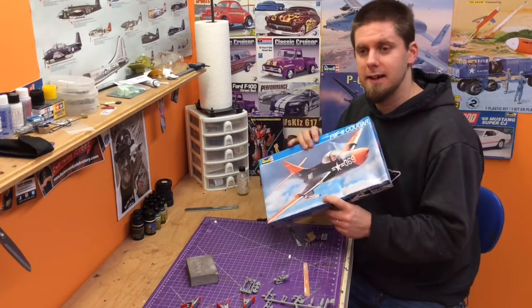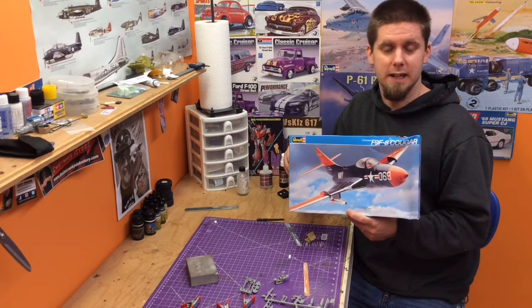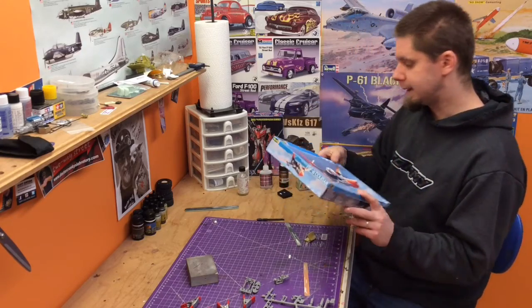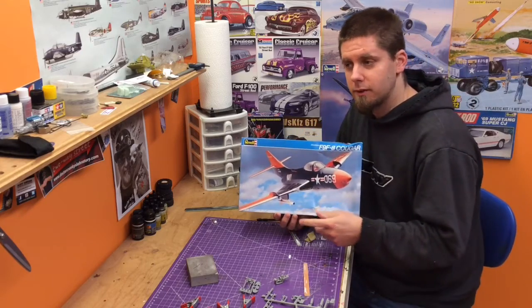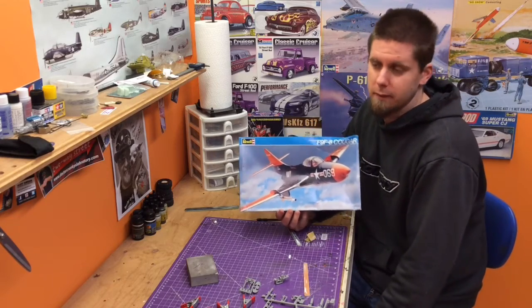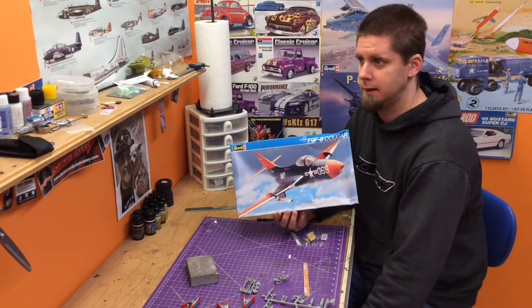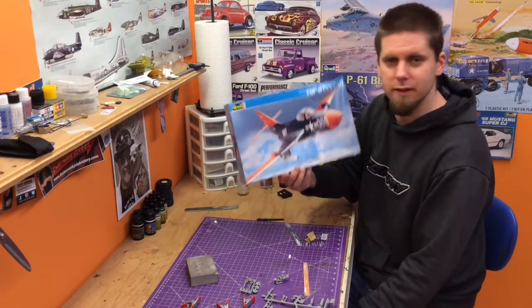A little history on the kit — this was originally released in '85 and re-popped in '93. This version I have is a '93 pop. A buddy of mine called me from a thrift store and said there's a bunch of model kits here, do you want them? I asked how much, and they said ten bucks. There were like eight of them, so I paid like $1.25 or $1.50 for this kit.